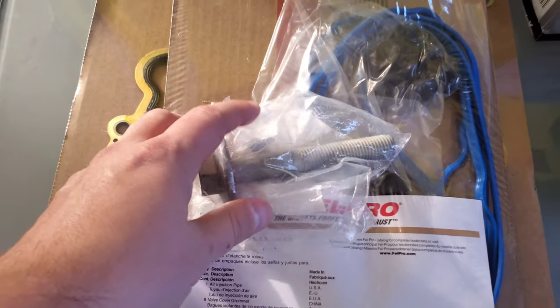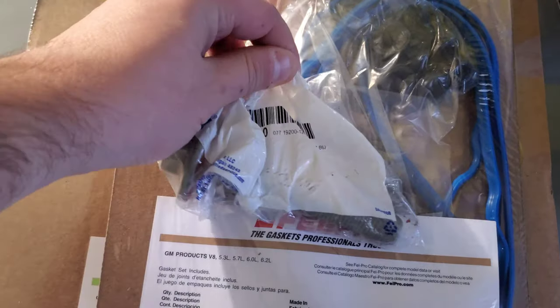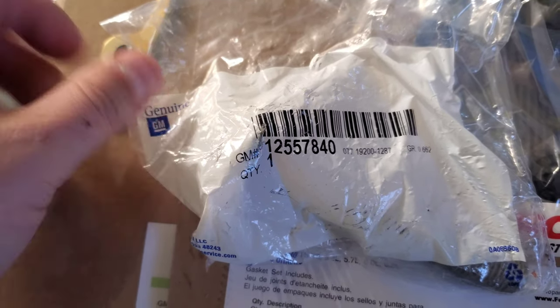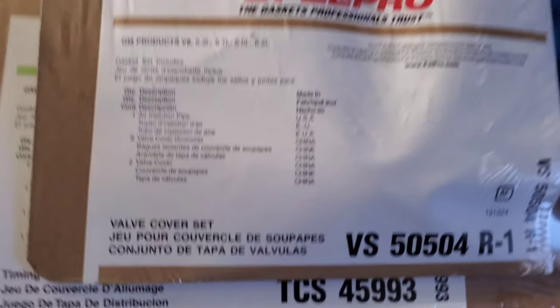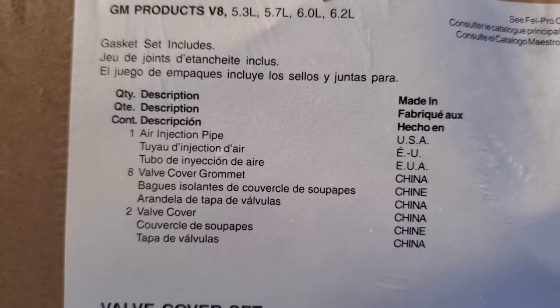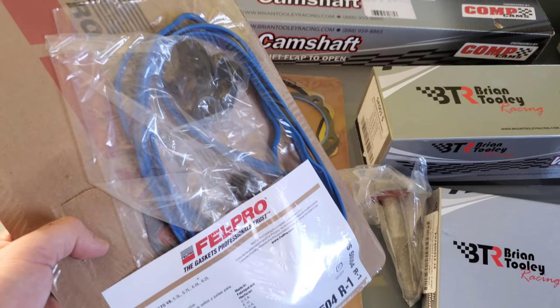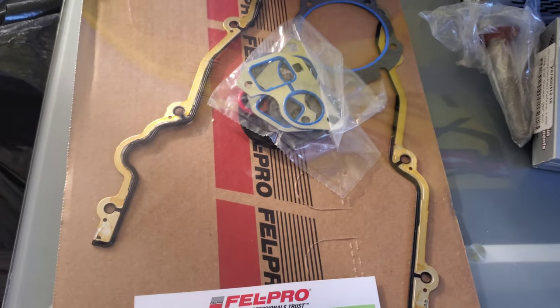When you take off the harmonic balancer, the existing balancer bolt is torqued to yield, so you are going to have to replace that bolt. I went with the OE bolt — there's the OE part number. You can go with an ARP bolt, but you can get five or six of these OE bolts for the price of one ARP bolt. This is the VelPro valve cover set — part number is there — it includes everything you need for the valve covers since we're replacing springs, rods, and everything else.